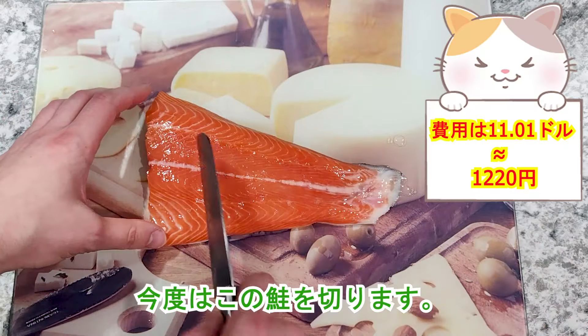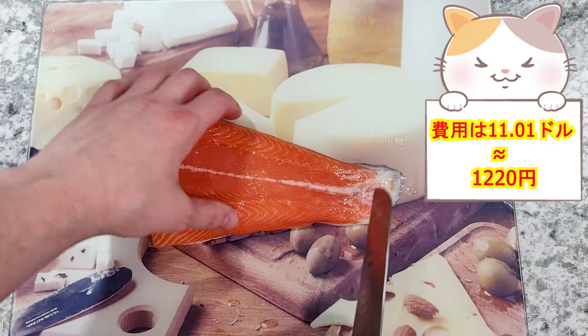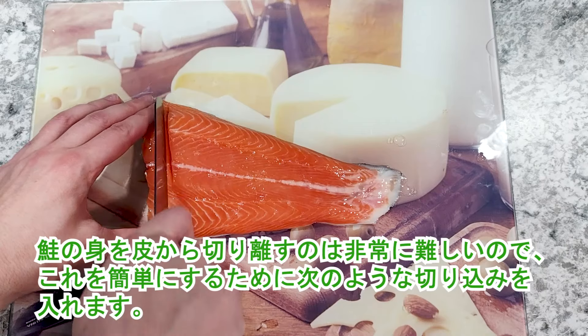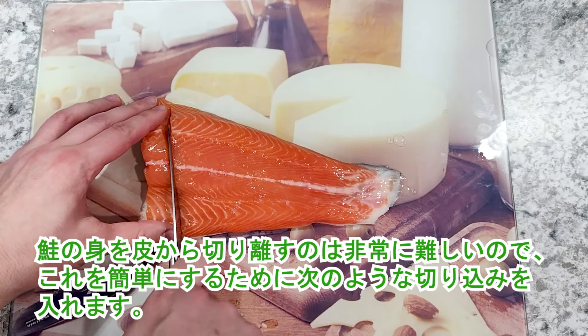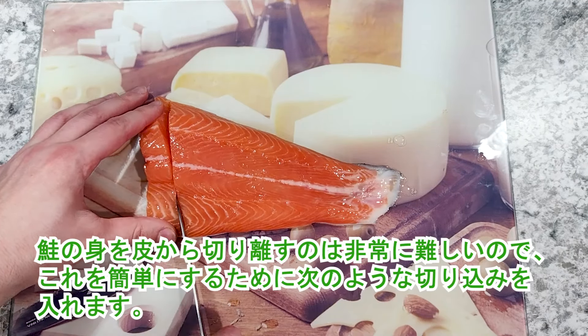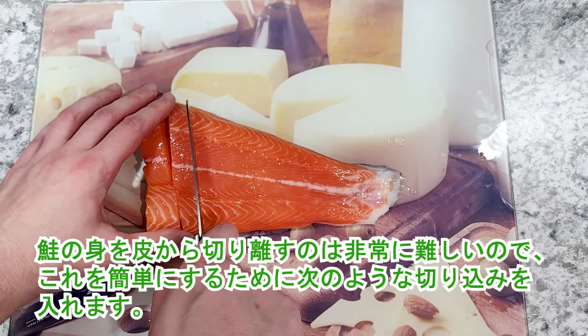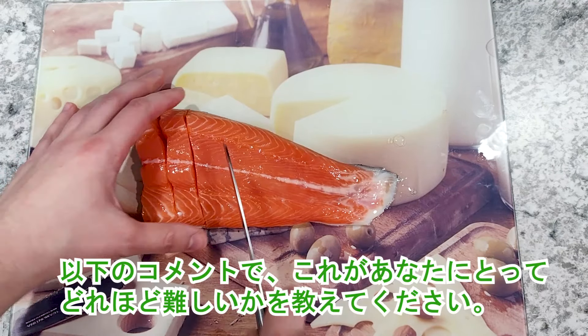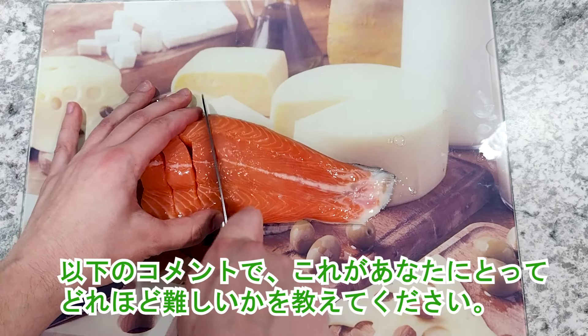It's time to chop the salmon. Since it can be quite difficult to separate salmon meat from the skin, I will make the following cuts to help me do this. Let me know in the comments below how difficult it is for you.